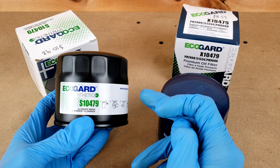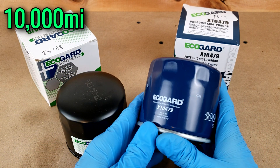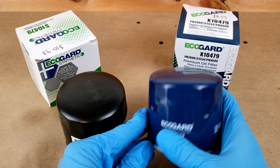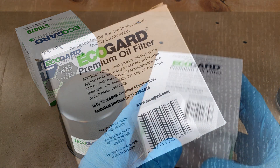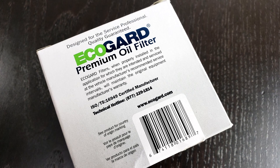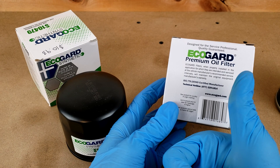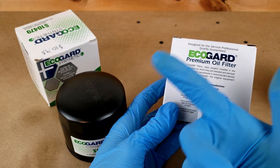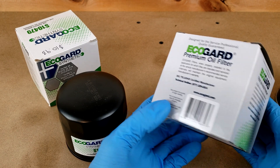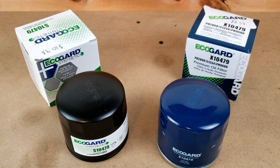The synthetic filter is advertised to last up to 10,000 miles between oil changes. The conventional or Premium filter doesn't explicitly state a mileage limit, but the back of their box basically says what the deal is for pretty much all aftermarket filters: as long as you use a filter appropriate for your vehicle, install it correctly, and change it per the vehicle manufacturer's recommended intervals, the vehicle maker's warranty will be maintained.